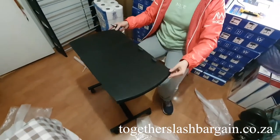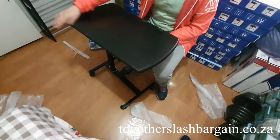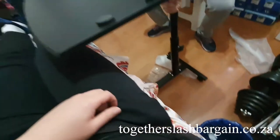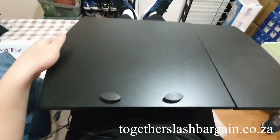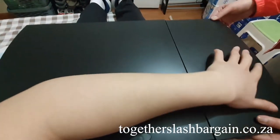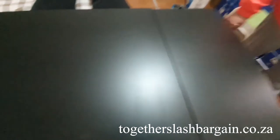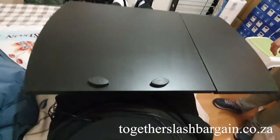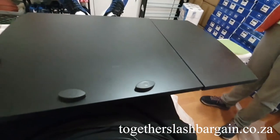And there you go — your own bedside study table. As you can see, you can just chill here, put your laptop on the big table, put your mouse on the small table, and adjust everything. It's looking smooth. You can even put a few snacks here and eat. So yeah guys, this is the table. Thanks for watching, and thank you to the girl who helped assemble this!